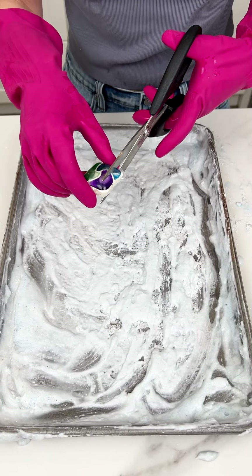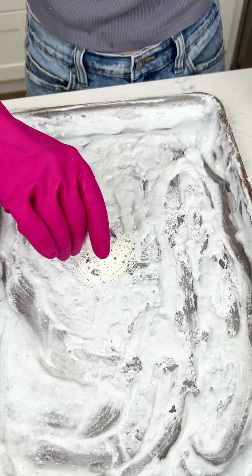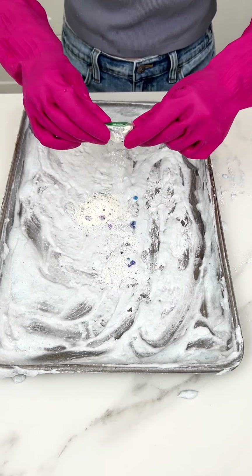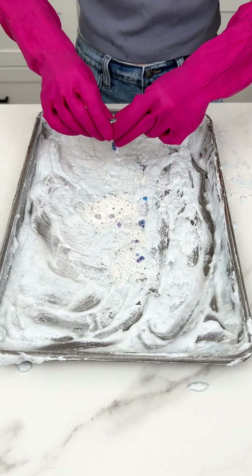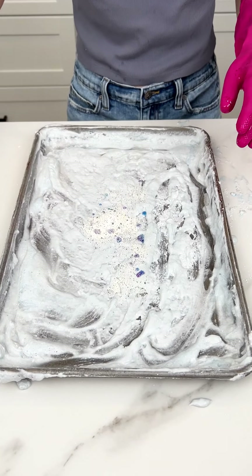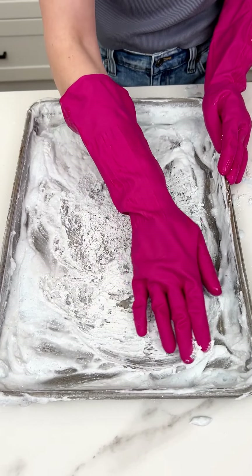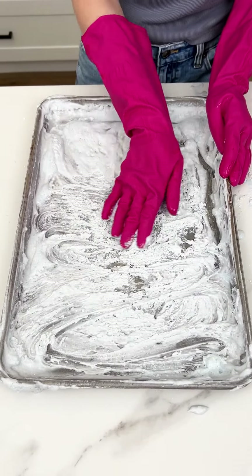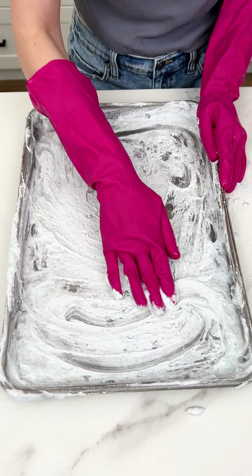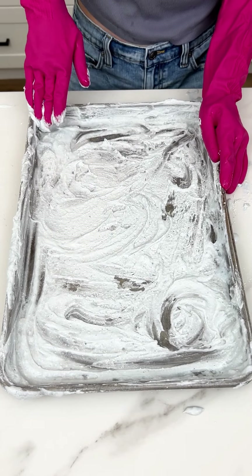Now we're gonna finish off with one dishwasher pod. We're going to cut this open and get all of that goodness out onto our pan — get all the jelly out — and then one last rub in. It just adds some grittiness to it, makes it more of an exfoliant.